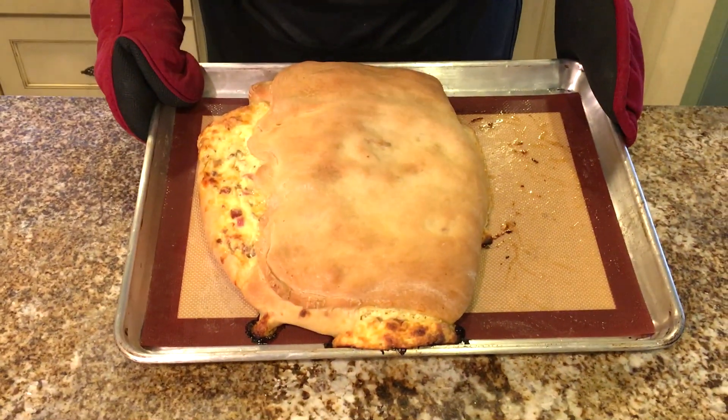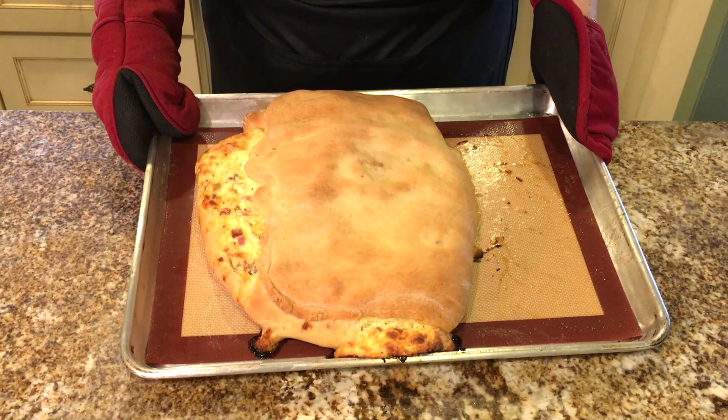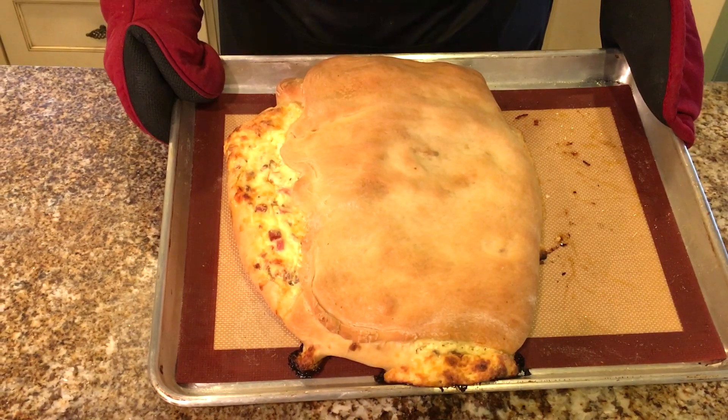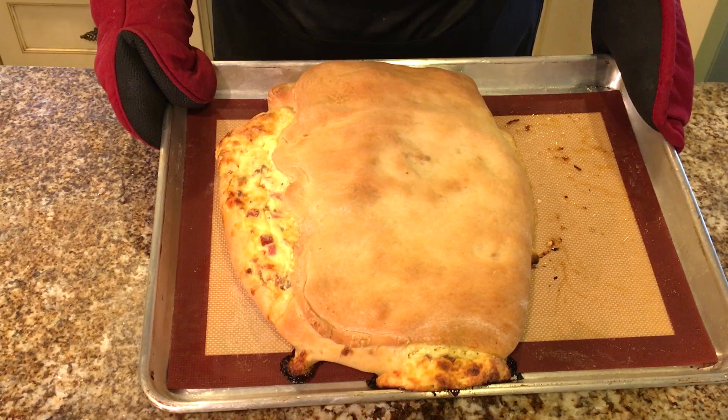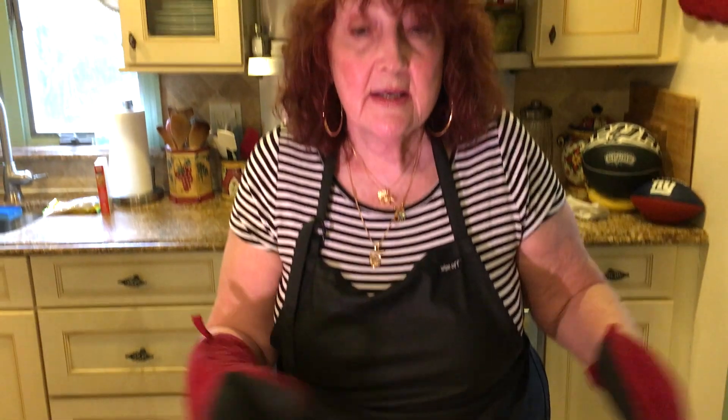I've taken it out of the oven and this is what it looks like. I had it in for 25 minutes the first time and when I rotated it, I put it in for another 25 to 30 minutes. Just have to keep an eye on it and see how brown it gets. I'm going to let it cool off for a couple of hours, and when it's cooled I will cut into it and show you what it looks like on the inside. And until then, I'm going to have another sip of wine — never cook any of these recipes without having a glass of wine on the side.